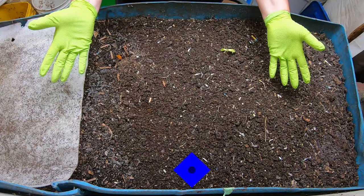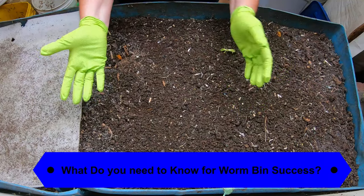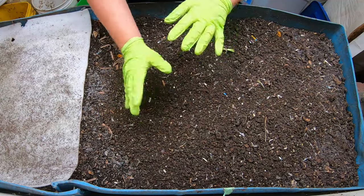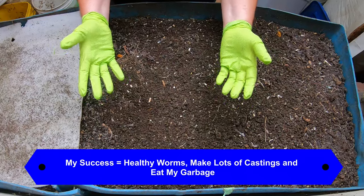Today's subject is going to be tips for worm bin success. But what do you consider success for your worm bin? In my mind, it is healthy worms, getting lots of castings, and having them eat my garbage. What do you consider to be success?